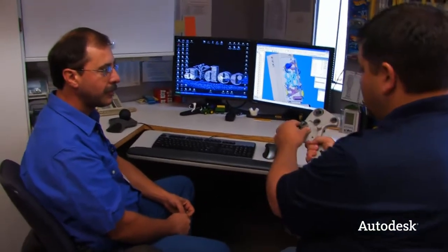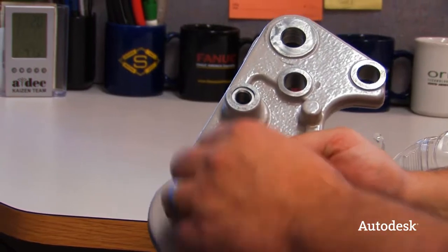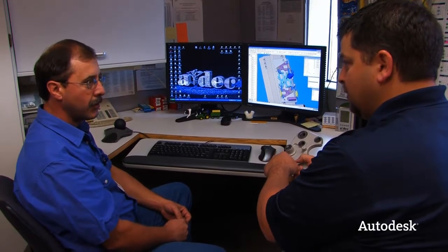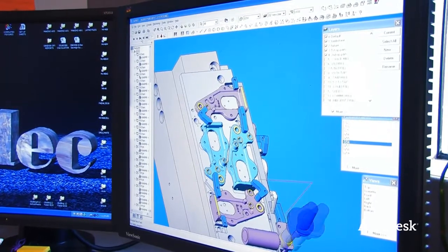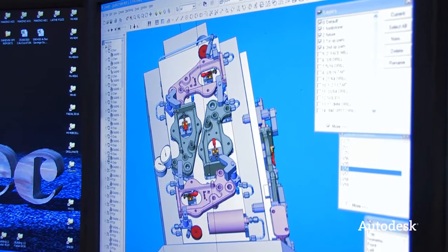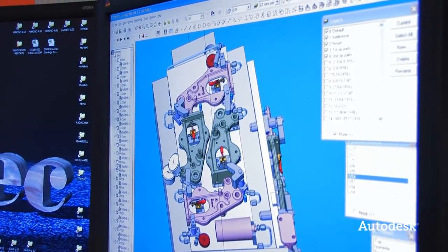If engineering makes a change — say they want to move a feature location — the casting needs to change, so we tell the tooling department to update the casting, and we also update the tooling paths. They redo the model to reflect the new version, I import it and lay it right over the existing model, then remove or move the features to their new locations. The models come from engineering via Vault — it used to just be on the network, but now it's in a controlled environment. Engineering stores everything in Vault and we pull from there, so we're all working from the same pool of information.